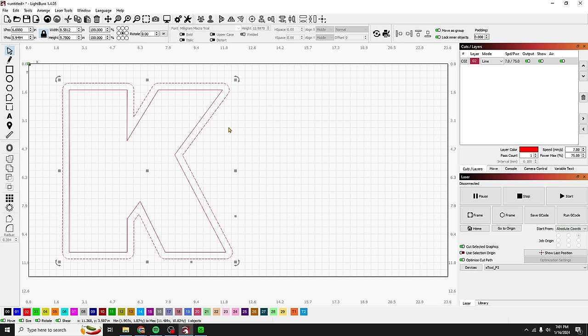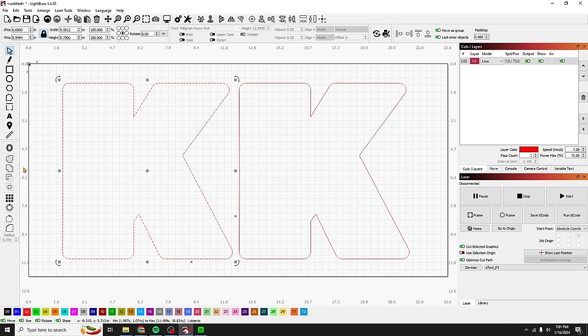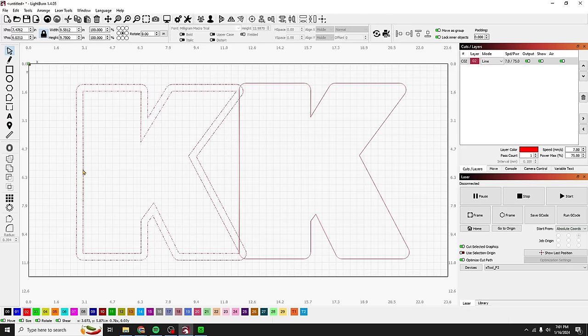I'll make a copy using Control D, which duplicates it right in place, then drag it over while holding shift. This piece will be the backer and plexiglass; this piece will be the frame. To make the frame, grab the outer outline and then the letter, and go Minus Front. It's all one piece now — the frame is done.